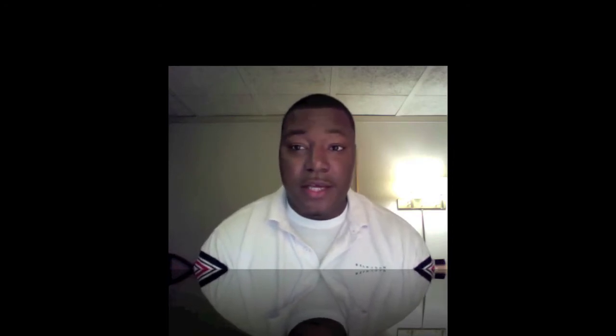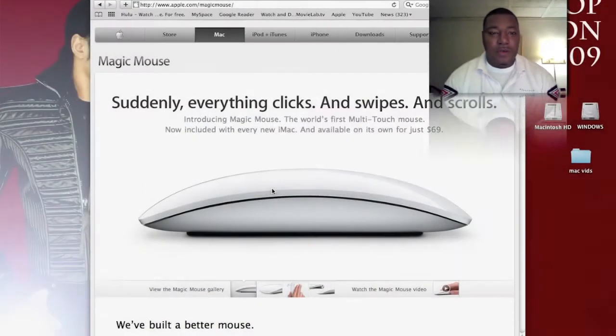Hey YouTube, MacGuyReports here giving an update on the new Magic Mouse from Apple. I got the opportunity today to take a look at it and use it a little bit at the Apple Store. It was a really cool product, I thought.